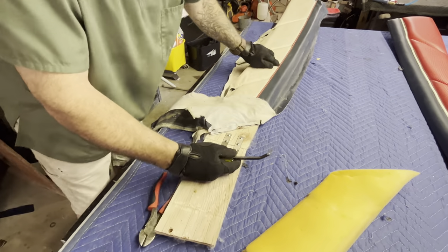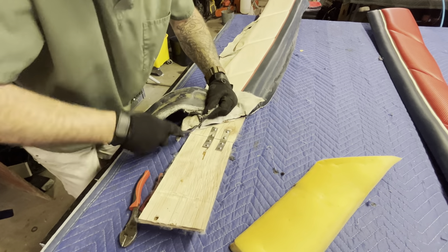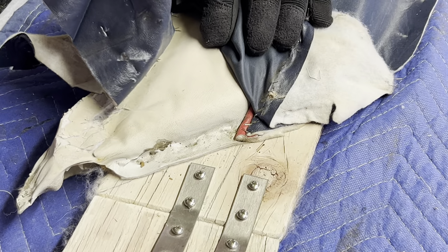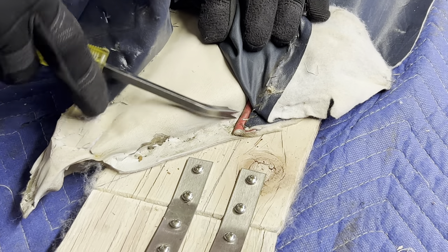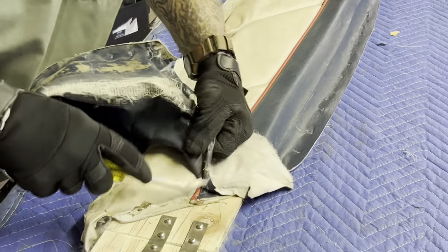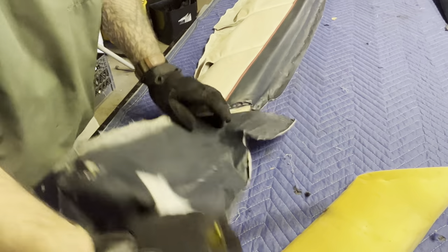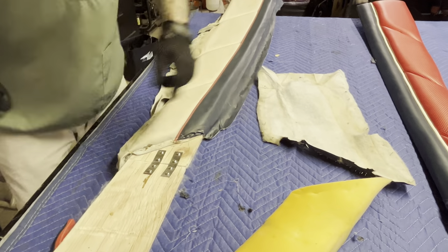Another thing — see that piping, that welt cord that comes through there? You can see, as this comes up, how that's supposed to be laid. You want it to extend out — they probably extended it out to there, stapled it down, and then cut it. But always give yourself a good inch.